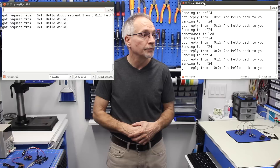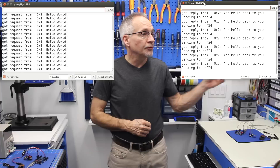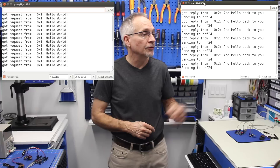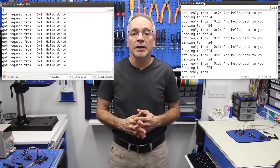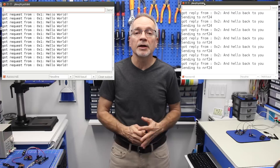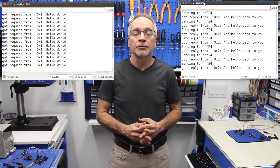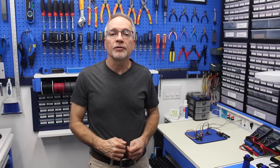Time to test the reliable datagram setup. The server is getting a request from the client at address 1, receiving 'hello world', and sending a reply — 'hello back to you'. The data is bouncing back and forth, and in this case it's checking whether each packet actually arrived and resending if not. The reliable datagram is very reliable, and we'll be using this setup to build the remote joystick for our robot car.